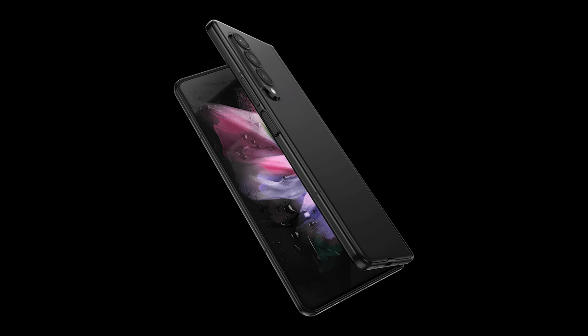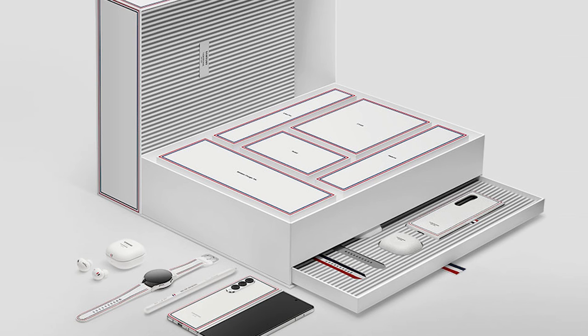Last but not least, just like my conclusion on the Z Flip 3 — check that out — Samsung did not have the full motivation to absolutely improve this product. If they did, it would have been better than this. I don't think they even have the relentless innovation mindset that they're capable of. For eighteen hundred dollars, there are only a few people in the world who would buy this, and even then, are they going to fully utilize everything the Z Fold 3 has to offer? I don't think so.